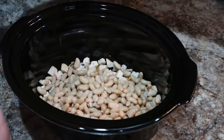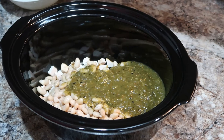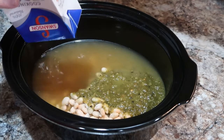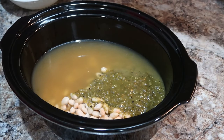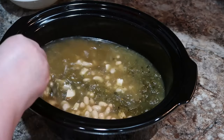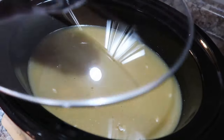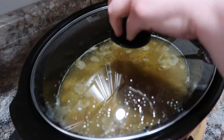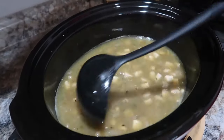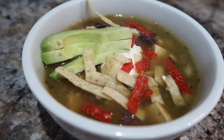We're adding in our beans — drained and rinsed — I used cannellini and great northern. Then we add salsa verde, chicken broth, and seasonings. The recipe called for just cumin, but I also added onion powder and garlic powder. Always adjust the recipe to your taste. Give it a stir, put the lid on, and cook — I did high heat for about three hours. Y'all, this was so very good. I topped it with sour cream, avocado, and tortilla strips. I couldn't believe how easy and delicious it was — highly recommend!